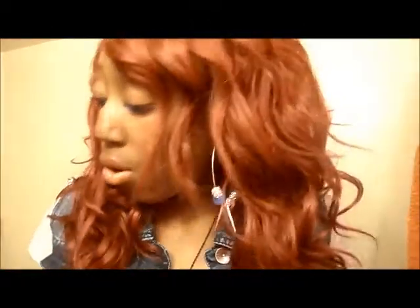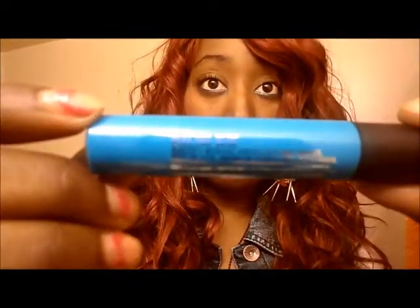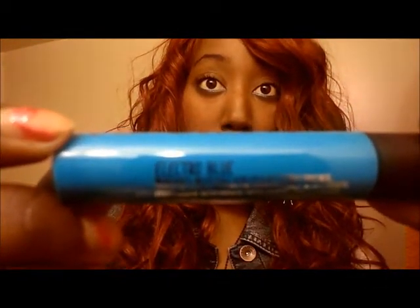Then I went over it with the liquid eyeliner from the same line, Warping Beauty. You can find Warping Beauty products at Hot Topic — they're selling them now for $1.99, so if you like funky colors go there. I made sure I got every single bright color I could. This one is called Electro Blue — it's pretty dope.